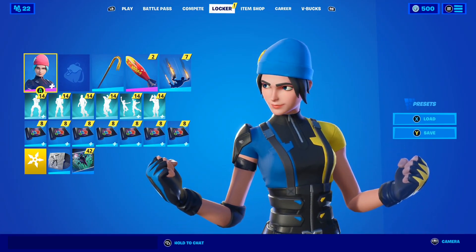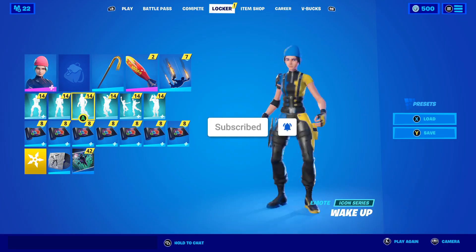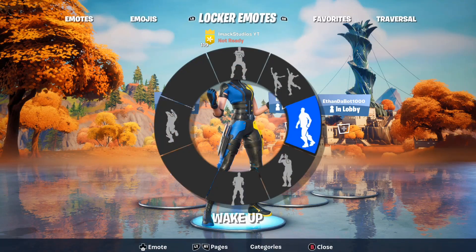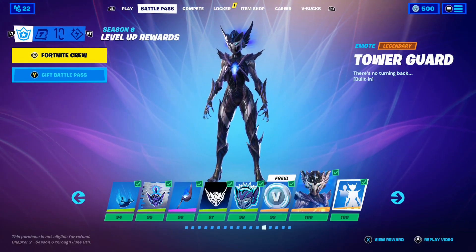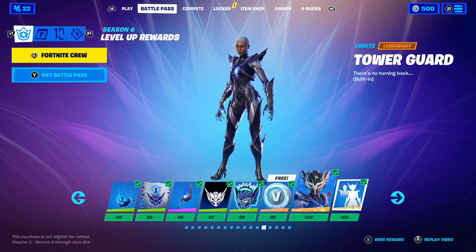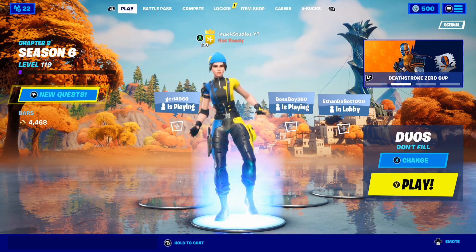In this video I'm going to be telling you how to get the brand new little whip emote here inside of Fortnite. We just had the v6.0.50 update, and it was one of the best updates all season. The v6.0.50 update is actually the last official update here in Fortnite Season 6, and one of the biggest things leaked in this update was the brand new little whip emote.